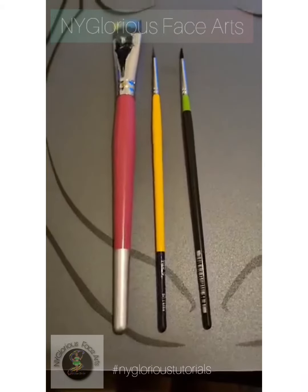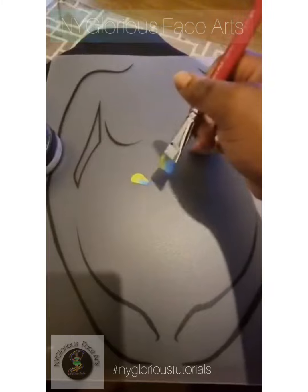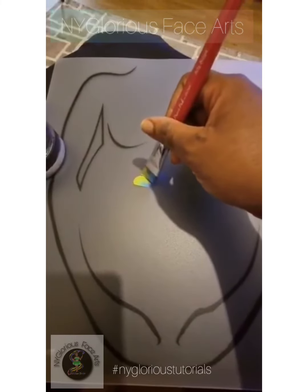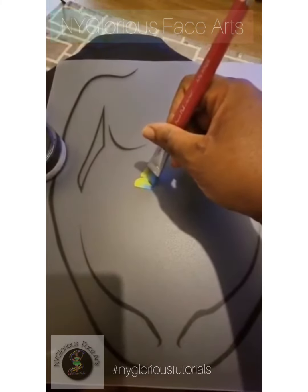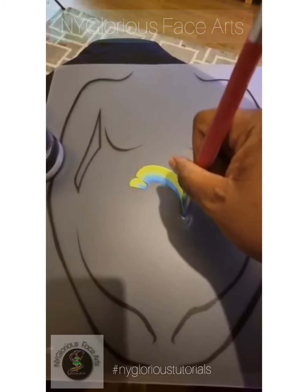First of all, take your one stroke and you want to create a crescent shape for the nub of the nose, and then you want to follow through laying your brush down flat and bringing it to a point — almost a teardrop shape — to create the body of the dolphin.